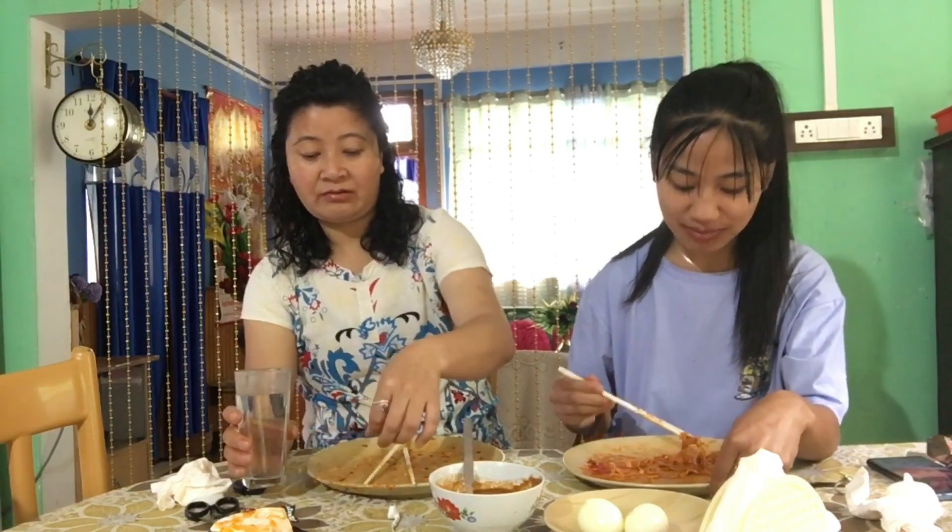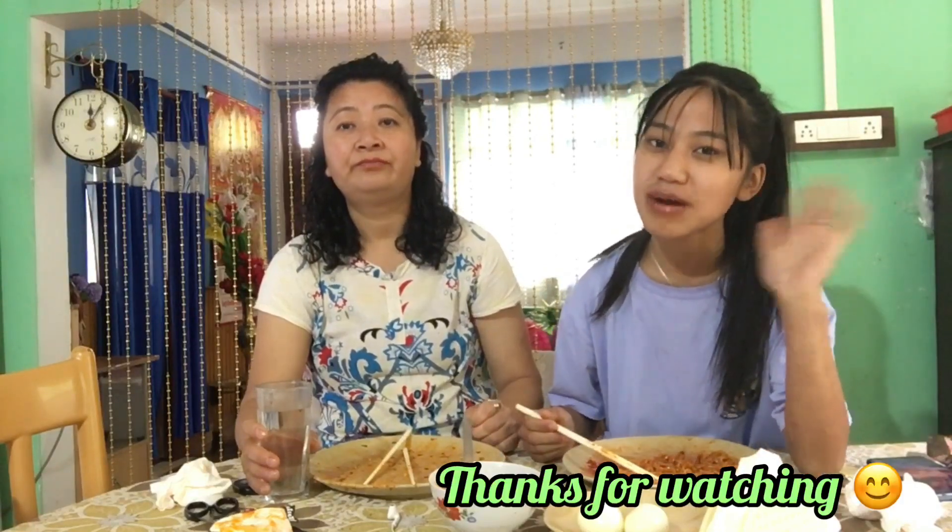I'm going to do a vlog for you today. Like, share, subscribe. Until then, see you in the next video. Bye-bye.